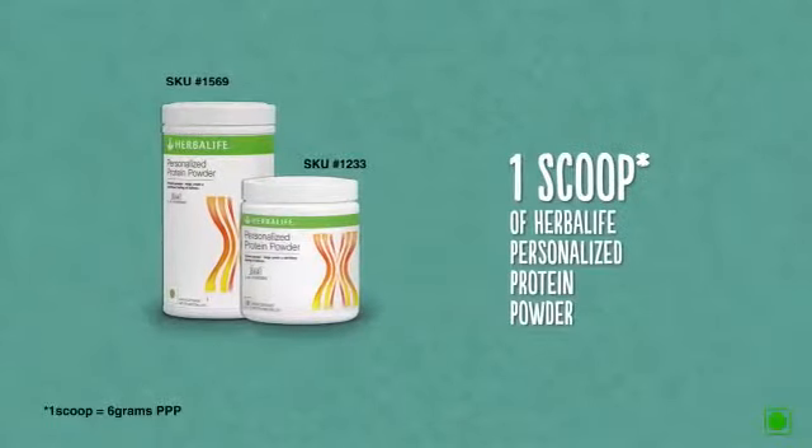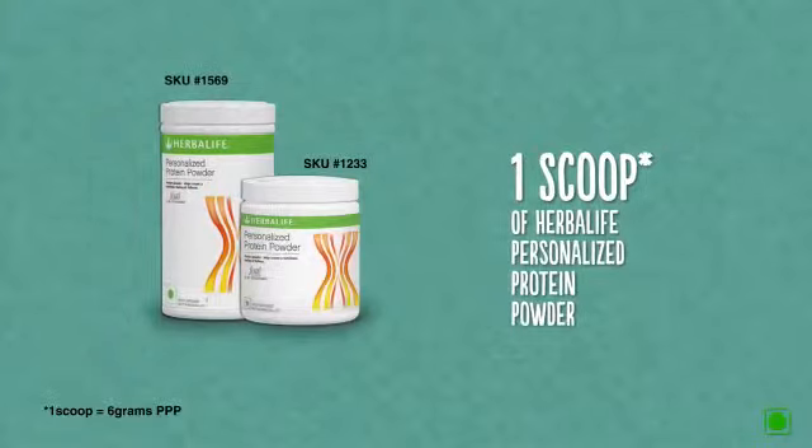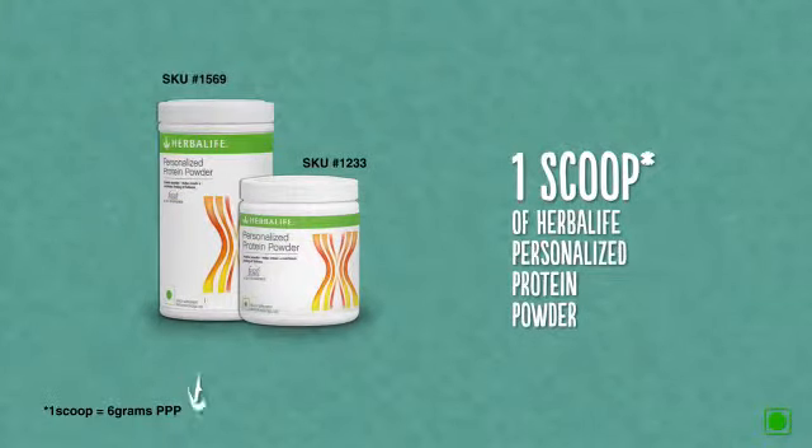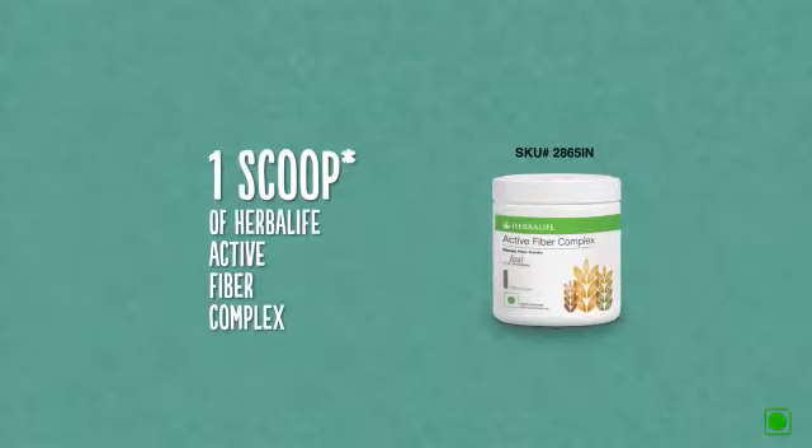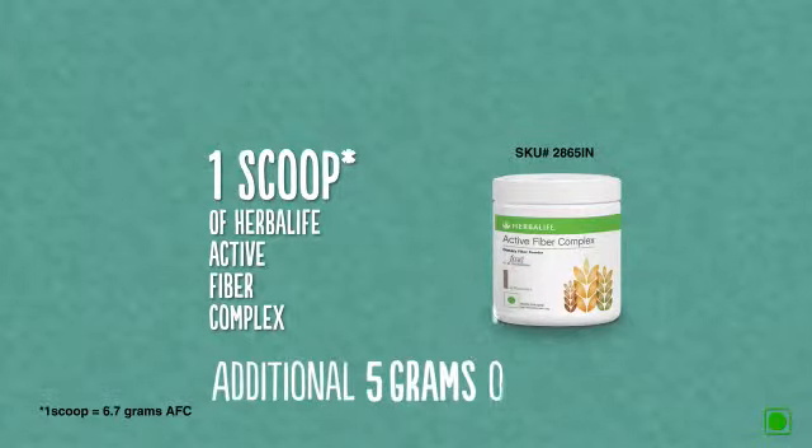You can also add one scoop of Herbalife personalized protein powder to your F1 Shake Mix for an additional 5 grams of protein. Or add one scoop of Herbalife Active Fiber Complex to your F1 Shake Mix for an additional 5 grams of fiber.